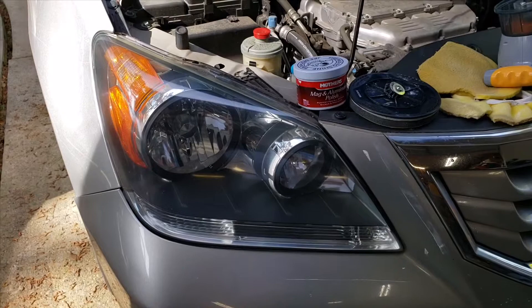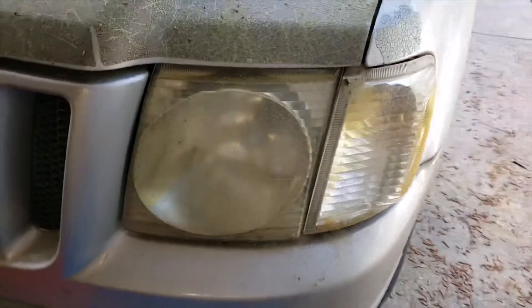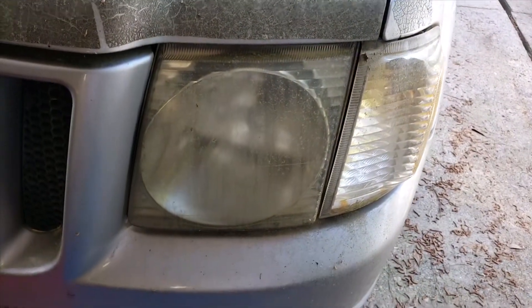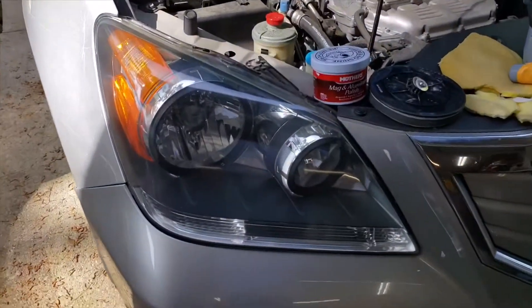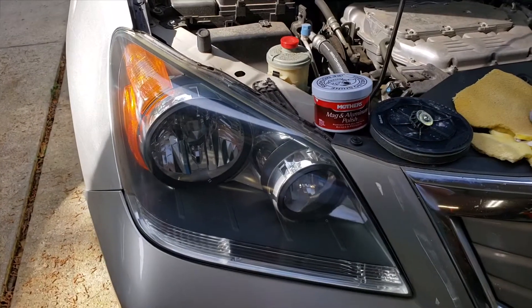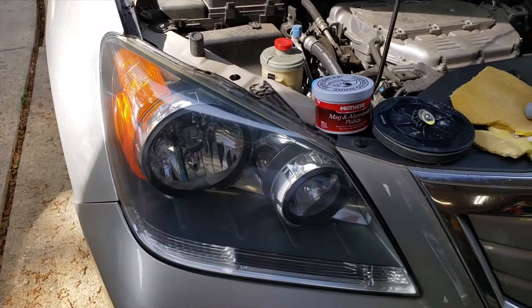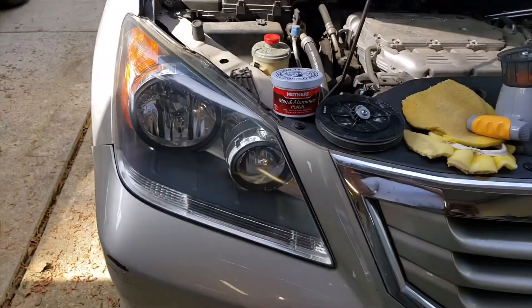In about 10 to 11 minutes I did this large plastic lens which was very foggy — foggier than this one, looked a lot worse. I couldn't see the bulbs inside at night; it was like we didn't even have the lights on, that's how bad it was.